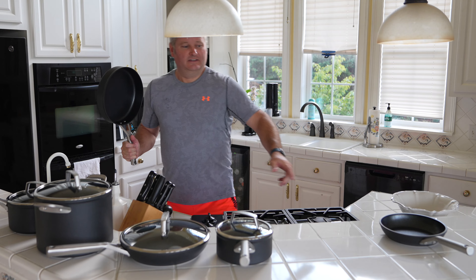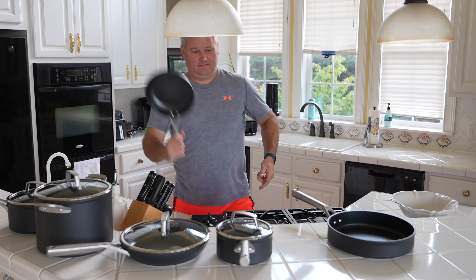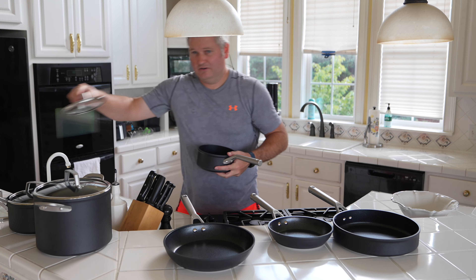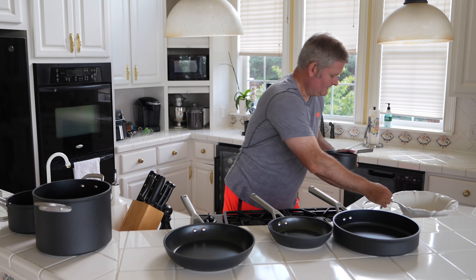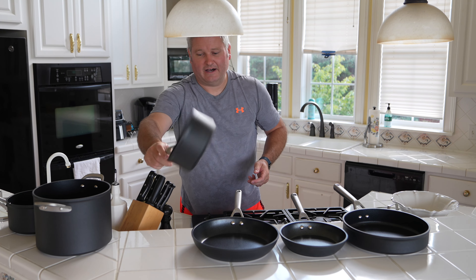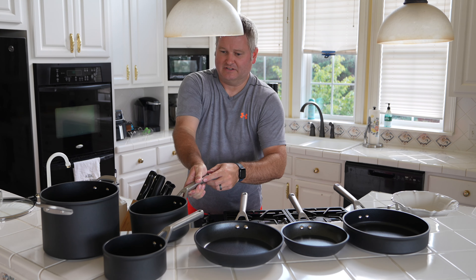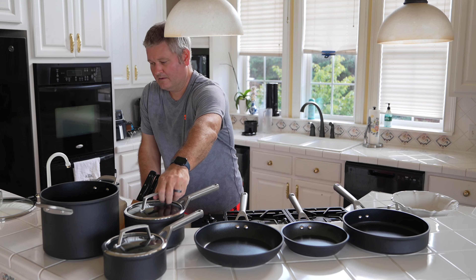What you see in front of me is the 10-piece set. I'm going to put them in order so you can better see it. So you've got four lids, and then you've got these pans, this pot, this pot, and this pot right here. And then of course the lids — three total — which you can use on the pots, as you can see here.